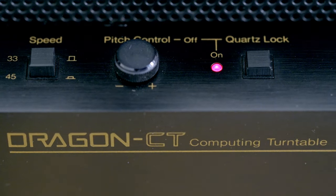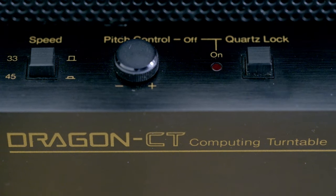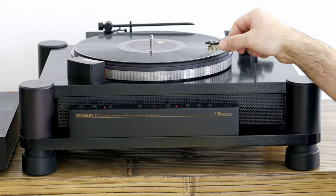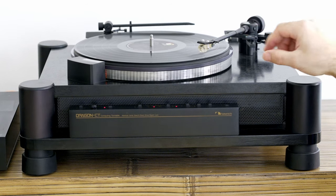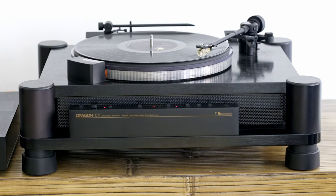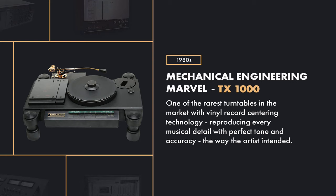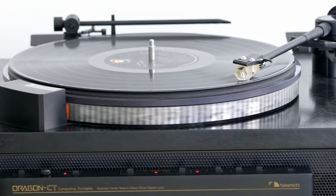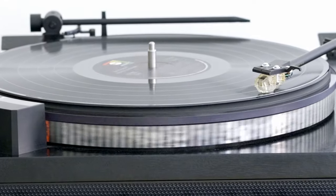It's a classic direct drive 2-speed turntable, 33 and 45 rpm. With all the accessories it weighs about 44 pounds, which is about 20 kilos. Even though it may seem quite heavy, compared to the TX-1000 monster which weighs about twice as much, it's not. But since the TX-1000 was made of metal while the Dragon was made of wood, it's quite understandable. The platter weighs 4.5 pounds, which is about 2 kilos. The rest is chassis and electronics.